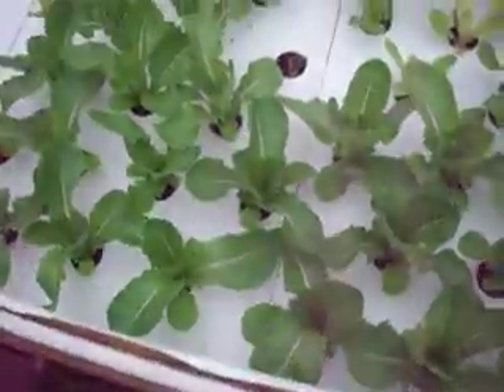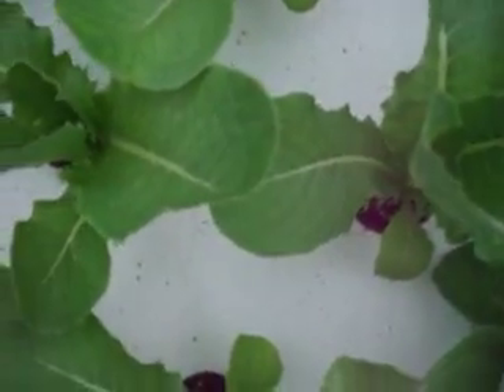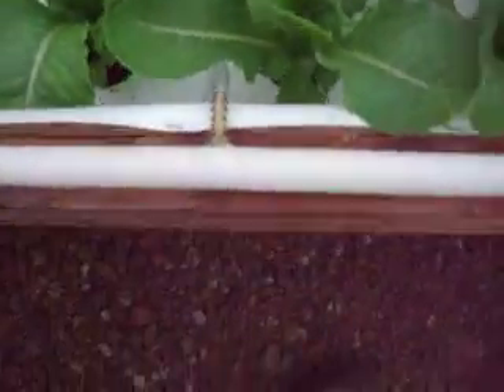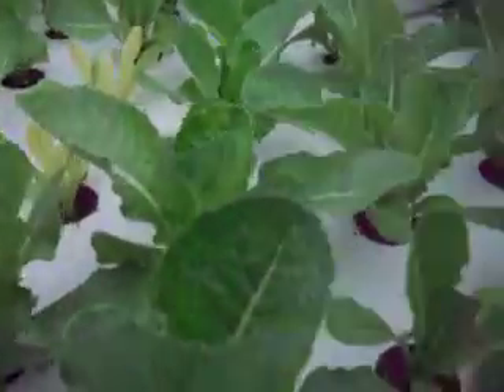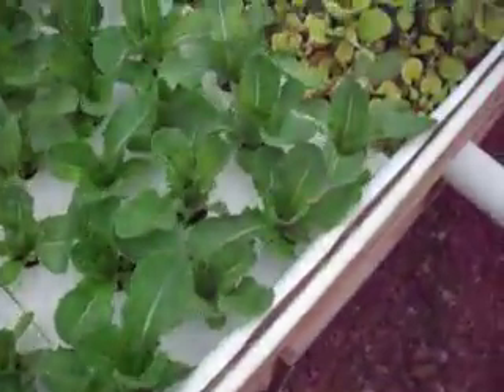Here's the romaine lettuce — look at this growth! That's only two weeks old. They are about eight to nine inches tall. This is impressive! And this is more lettuce here.